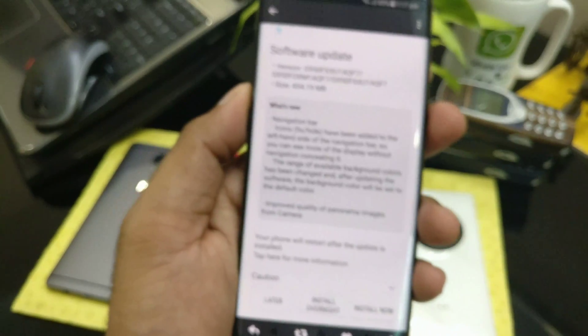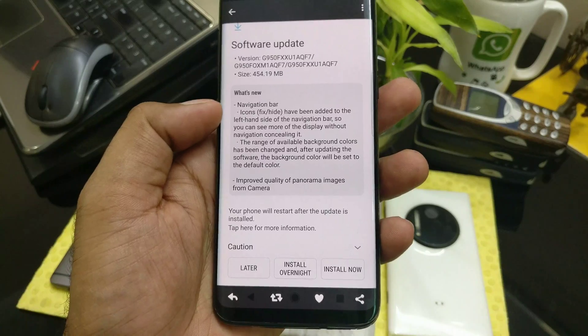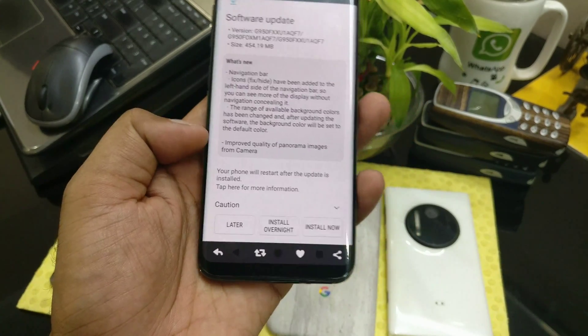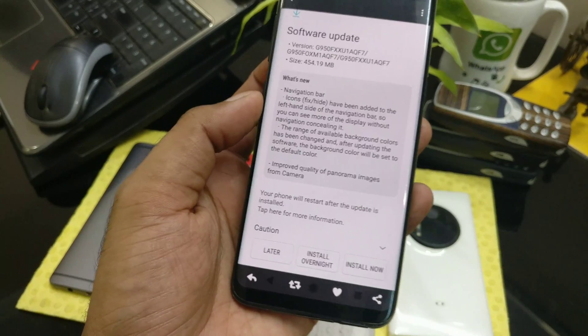This is the update information — it's 400 megabytes and brings new changes. First thing is for the navigation bar, and the second is for improved camera quality in terms of panorama only — nothing more than that.